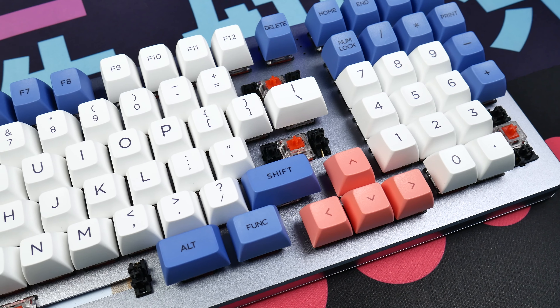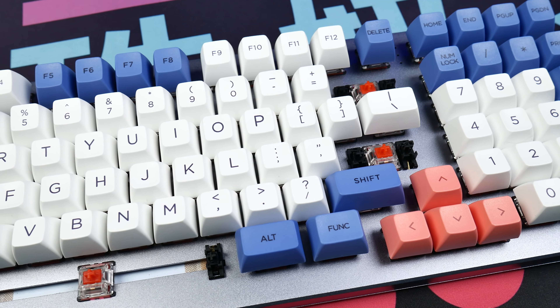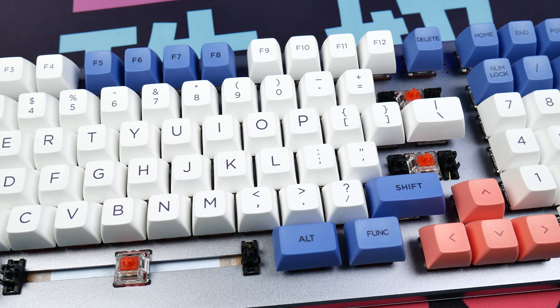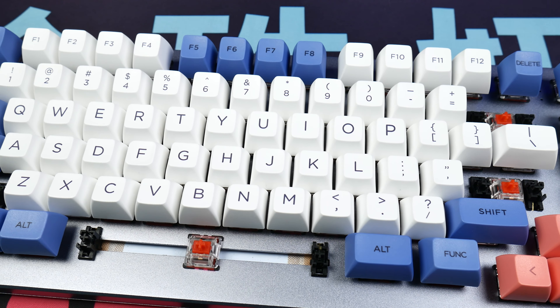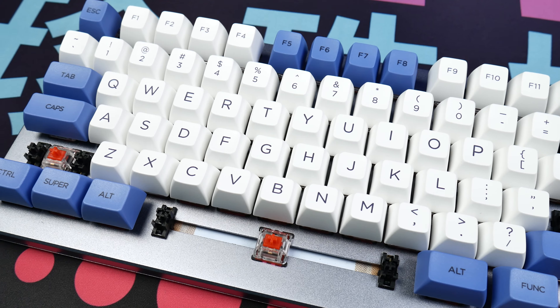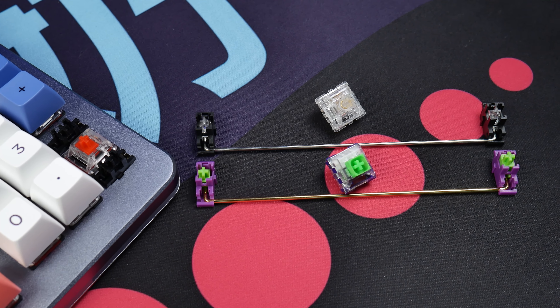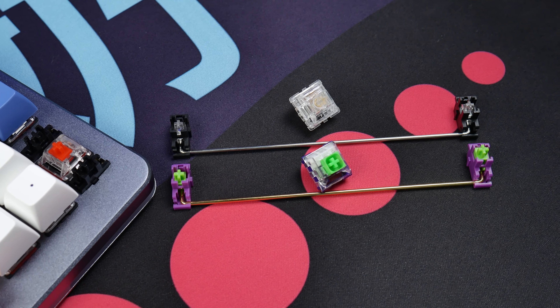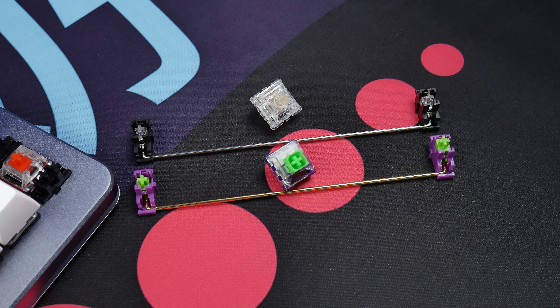The presence of plate mount stabs feels kind of bad at this price point, and given the quality of the stock Drop stabs, it kind of is — but hear me out. Plate mount stabs, if they fit well, can be a godsend, especially if you're learning how to tune stabilizers and need easy access to clean and redo them. We're using some Cherry stabs here. Other solid options include Durock, Novel Keys, and Jonin Key stabilizers.